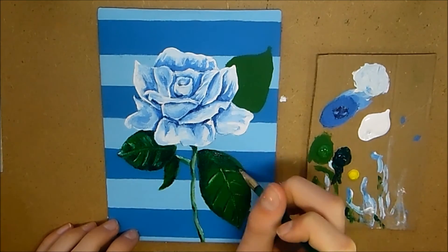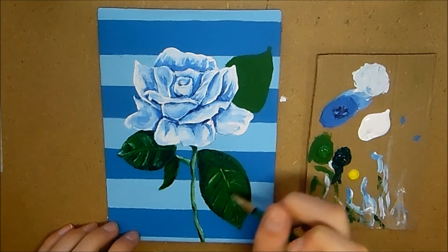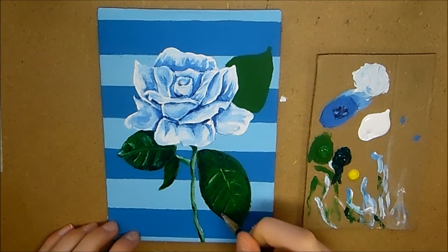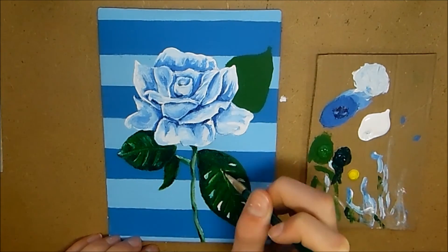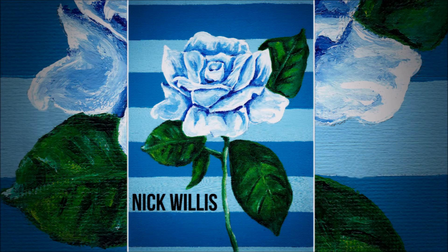You just want to keep working at it. Then I took some green and went over the white, and that was pretty much it. I repeated that for the other leaf as well, and that's pretty much it.